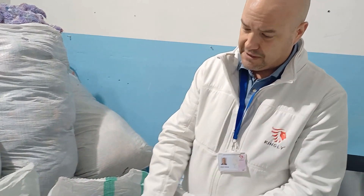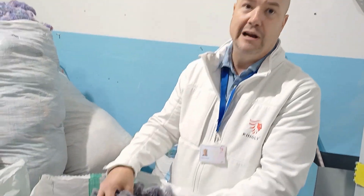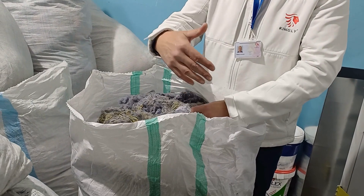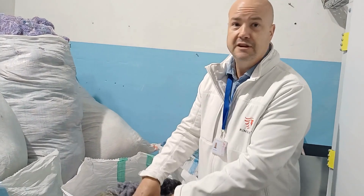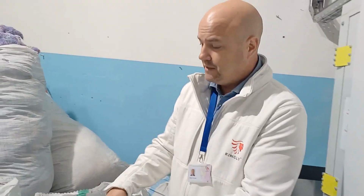So what we do is we repurpose all the factory excess waste. When I say repurpose, we take it and we give it a new life. This can be given to furniture companies — they can use it for stuffing, they can use it for pillowcases. So this is good.